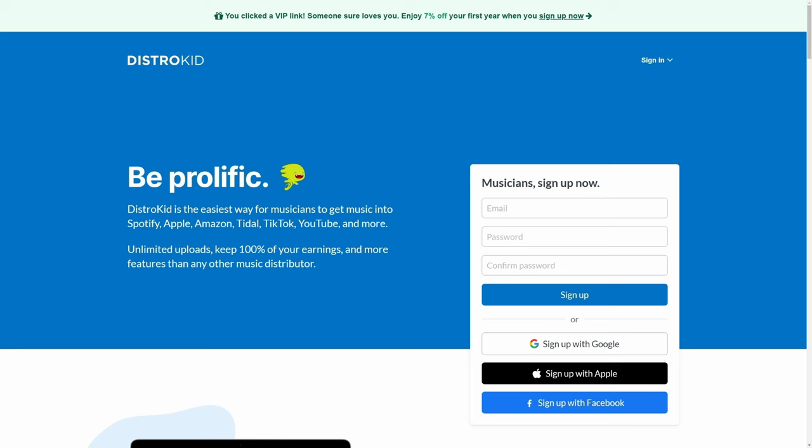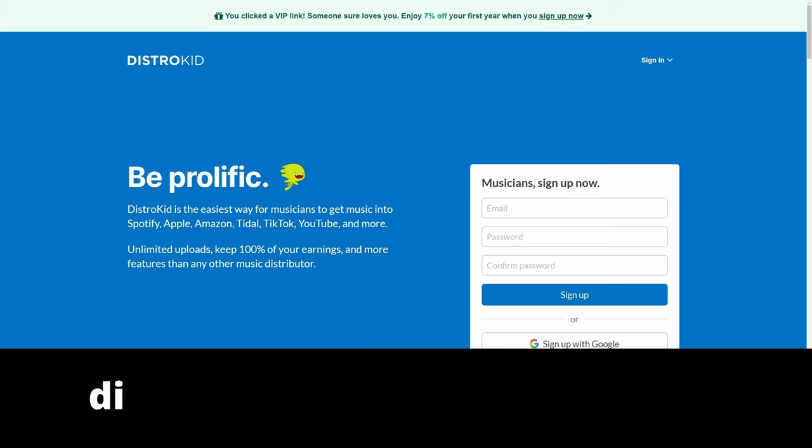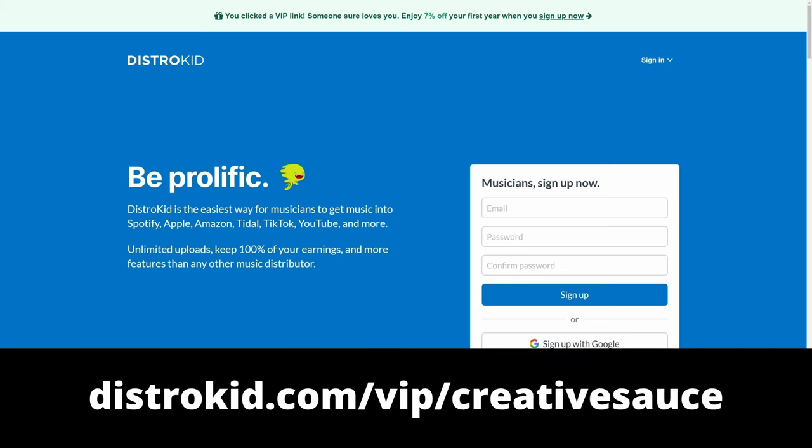This video is sponsored by DistroKid. Follow the VIP link in the description down below to get seven percent off an already amazing price to distribute your music to the world.